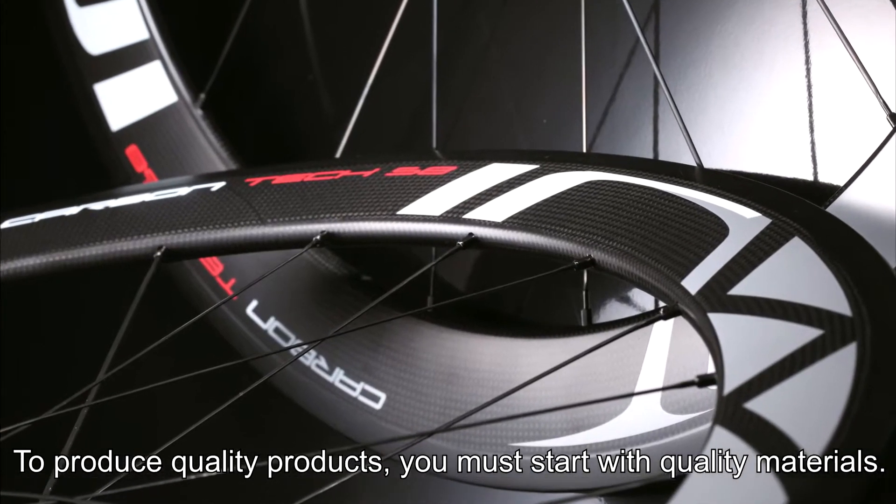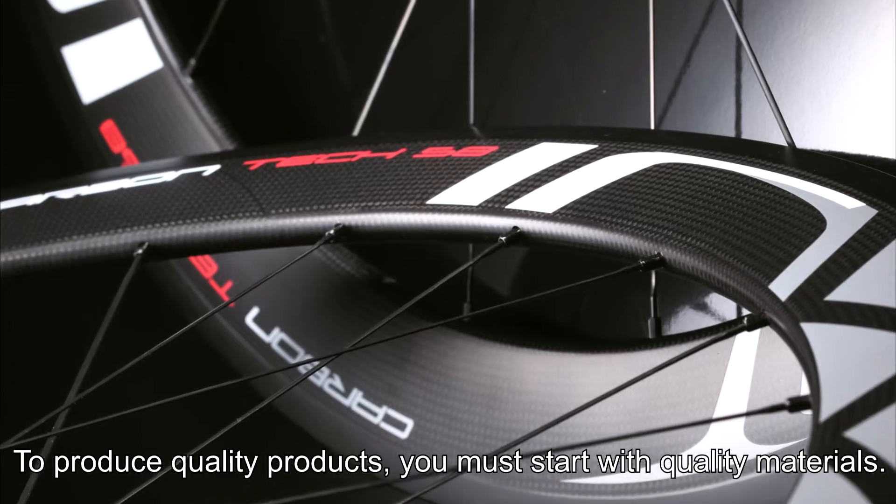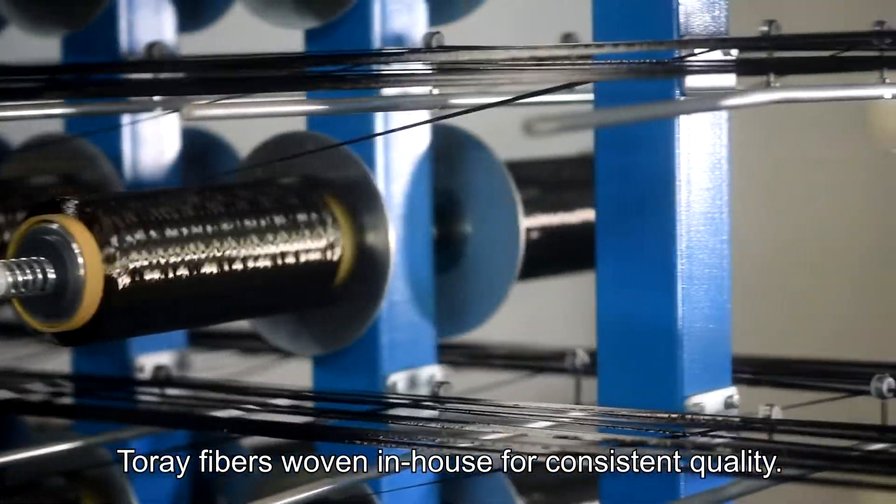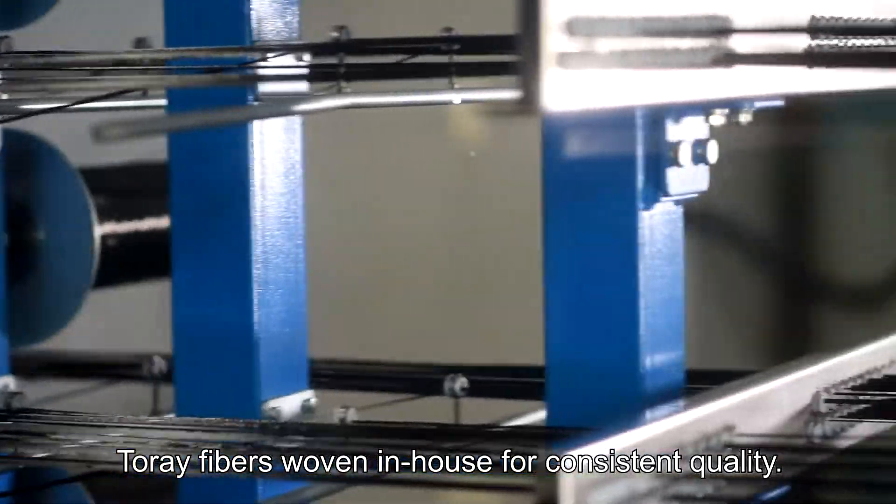To produce quality products you must start with quality materials. Erwin's rims begin their journey from raw carbon fibers woven in-house for consistent quality.